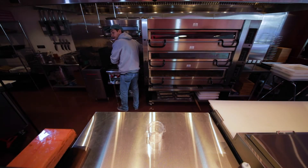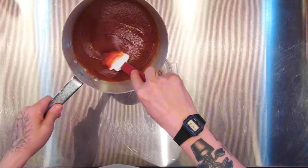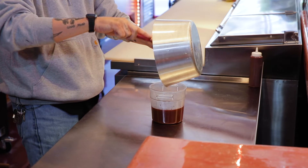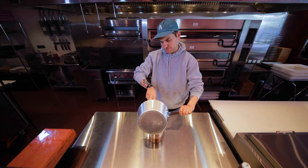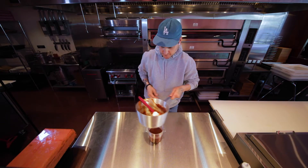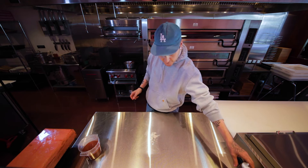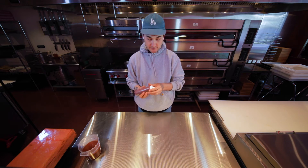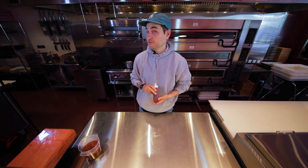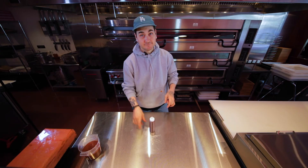All right, after 45 minutes of letting this reduce, we're gonna take it off the burner. Throw it in whatever container you have, scrape out all that purple. That sweet, savory barbecue sauce just steaming. Set this aside and basically let it cool to room temperature. Then I like to use a funnel, put it in a little bottle — put it on my toast, my pancakes, my pizza, whatever you like. But now you got some fire barbecue sauce. Hope you enjoy it. Later.